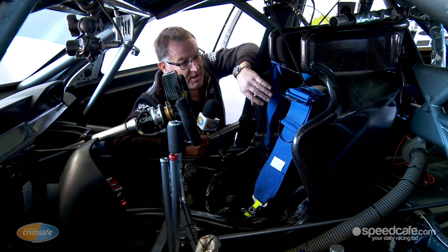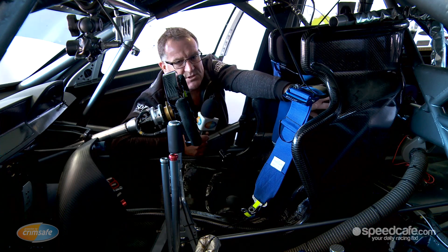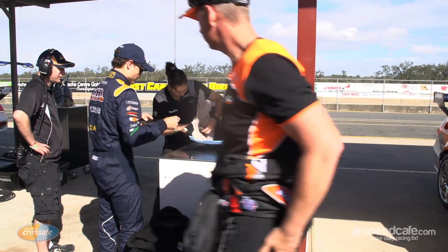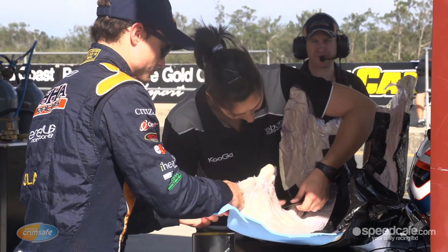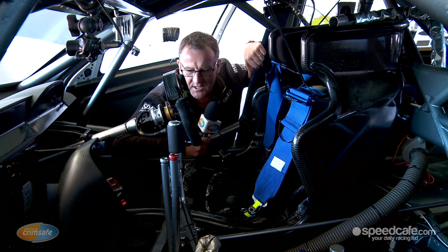Inside the cell, we actually have two inserts. The smaller one is Maro's insert, the larger one being Stevie J's. So we sit the driver in a bean bag and we form that around them to get them comfortable in the seat, and then obviously with Maro's seat for the endurance races, we pop that in and out.